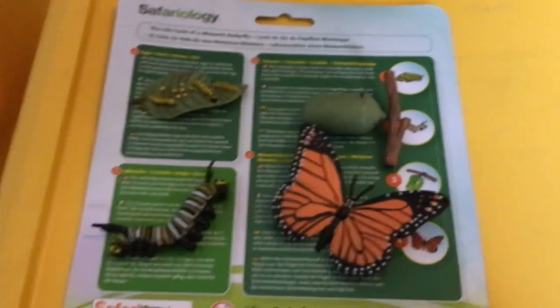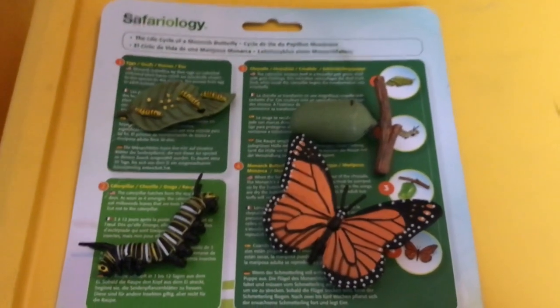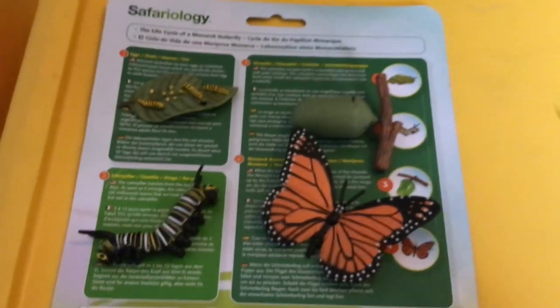And I hope you enjoyed the life cycle of a monarch butterfly. Like, comment, and subscribe and I'll see you next time. Bye!